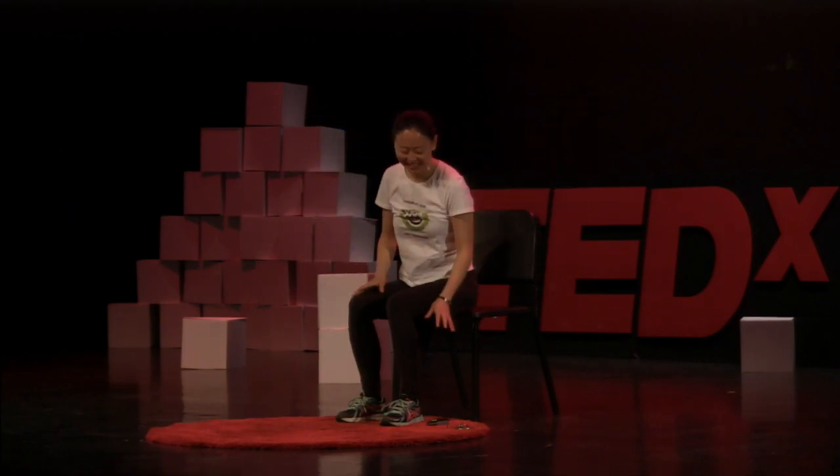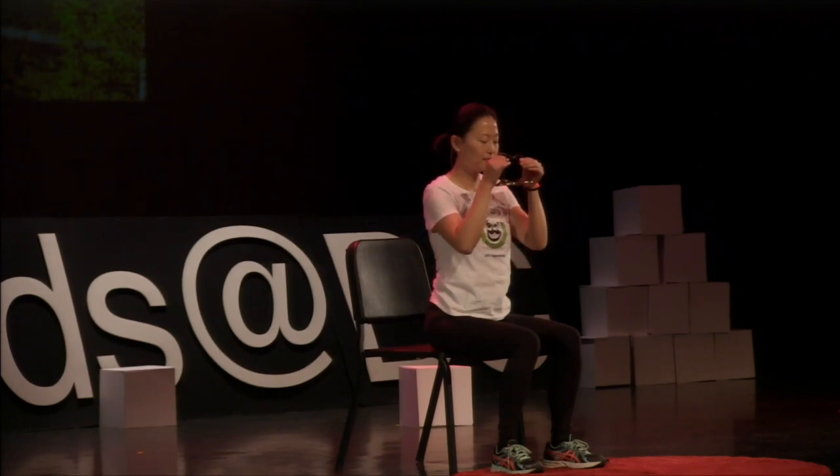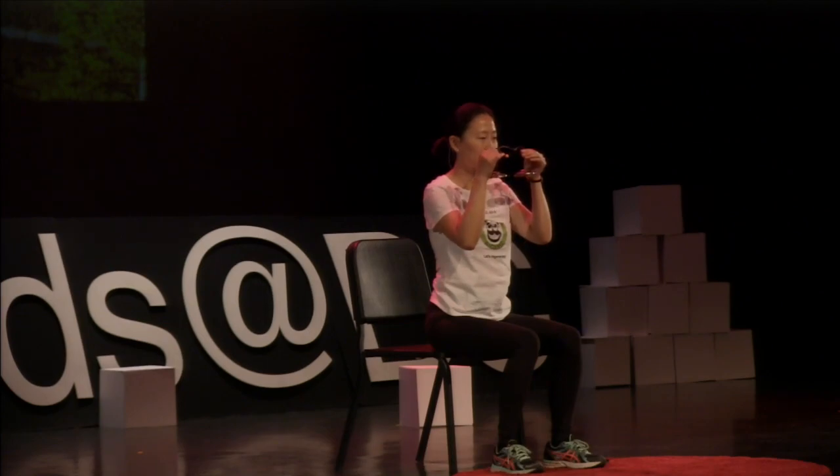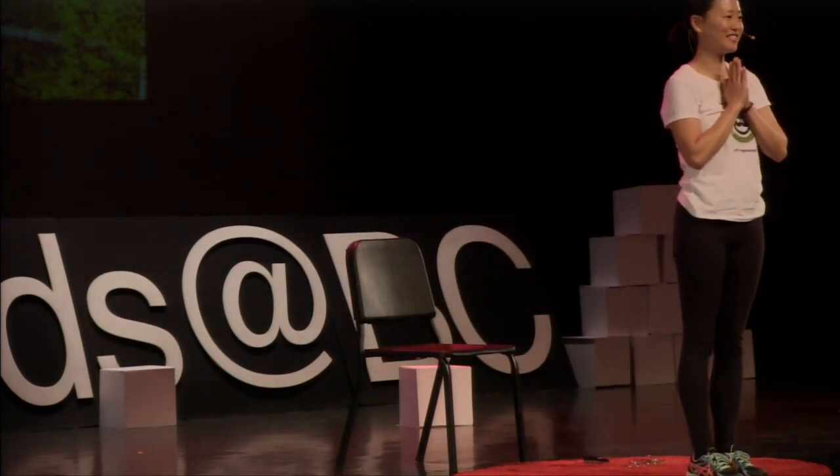Now close your eyes. We are going to do a little game to test your magical ear. When you cannot hear the sound of the bell anymore, slowly open your eyes. Please close your eyes and just listen. Thank you very much. Namaste.